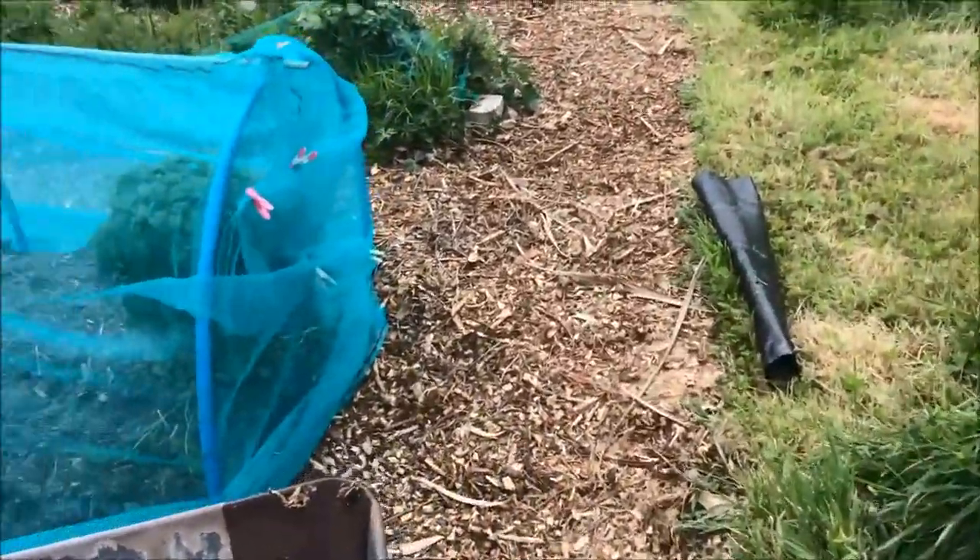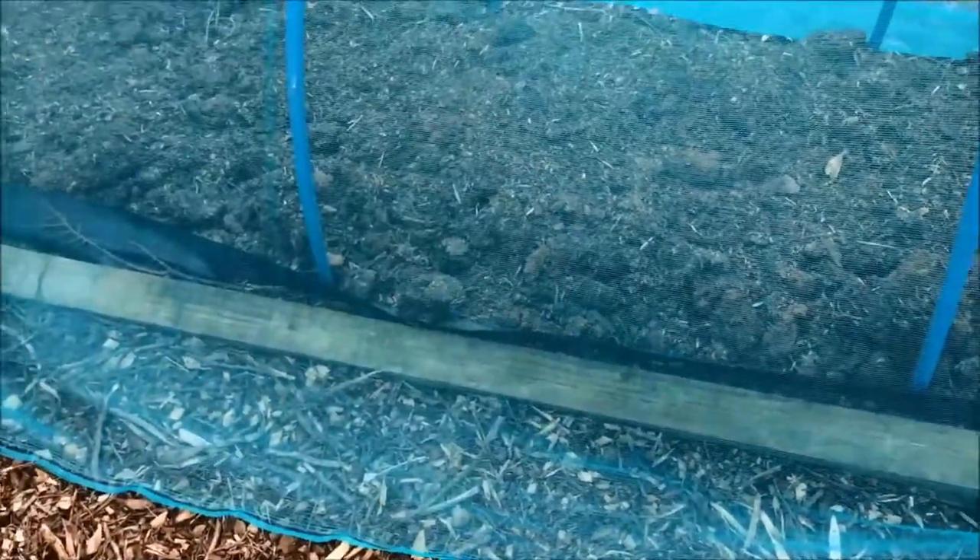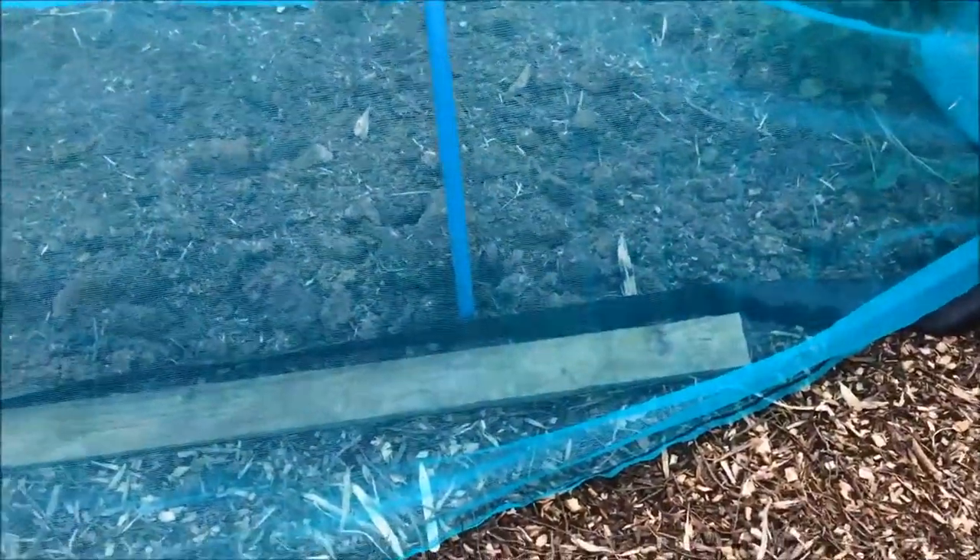I've just draped it over the top and then secured it every now and then. There are holes, so I've threaded the baling twine up through the holes and secured it at each point where the cane meets the hoop. That holds it on at the top. At each end I've just gathered it all together and used pegs and washing pins to hold those together so that each end is secure. At the sides I'm going to use lengths of wood along the sides on top of the netting to secure it, and then I can just lift the wood off whenever I want to get in and attend to the plants or weed the ground.